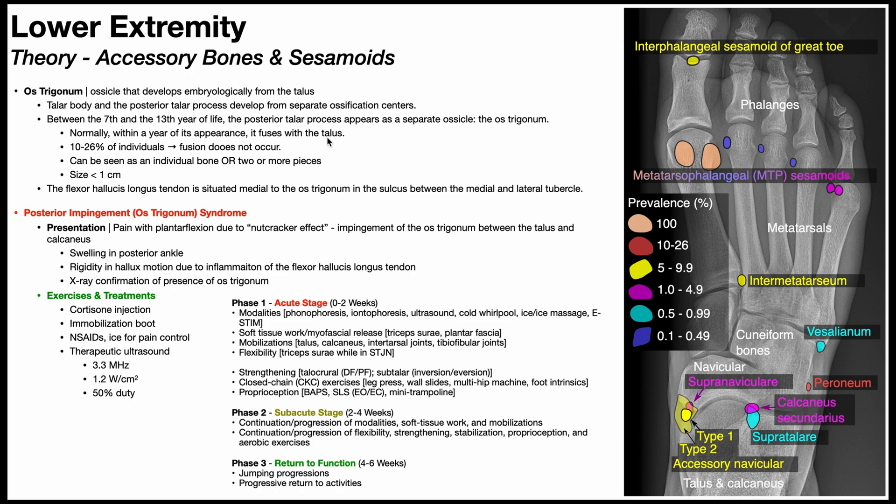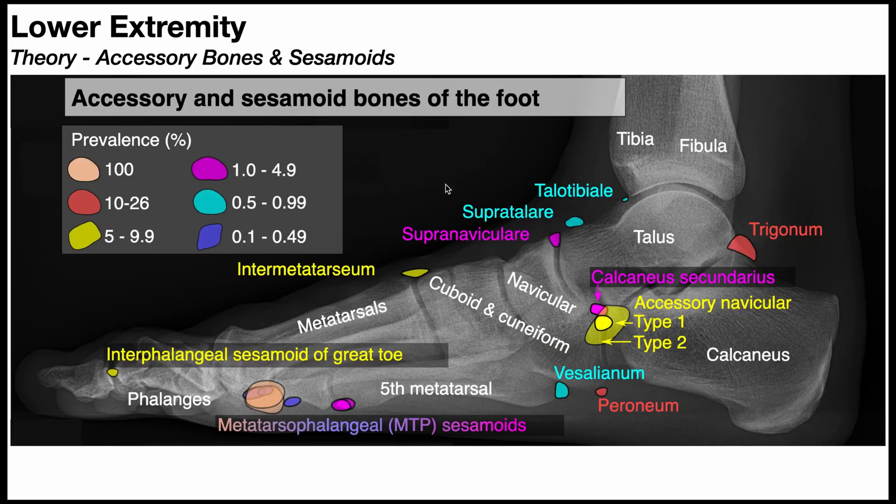But in some individuals — an estimated 10 to 26%, a fairly decent number of people — that fusion does not occur. So the os trigonum will be seen on an x-ray as an individual bone, or in some cases two or more pieces, though more commonly it's just one individual bone, existing right behind the talus, superior to the calcaneus.